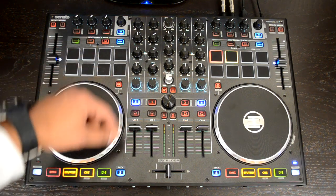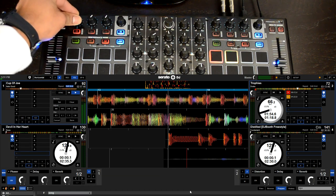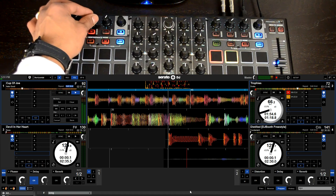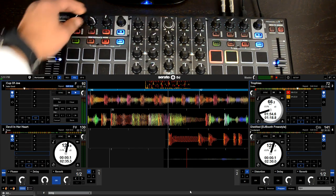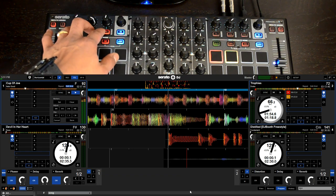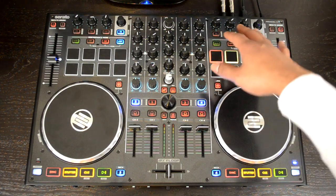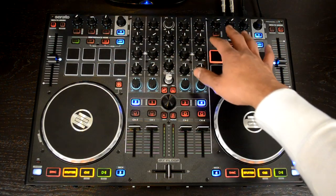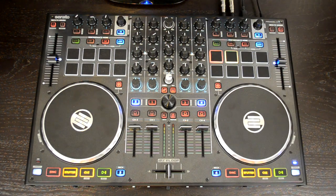Up here you also have the effects controls. You can enact up to six effects at one time across two effects banks, including the new iZotope FX in Serato DJ. You can also purchase additional FX packs through Serato DJ and their website.